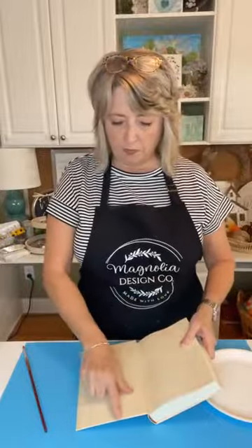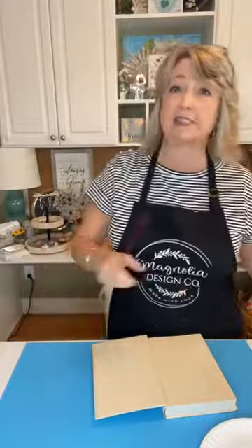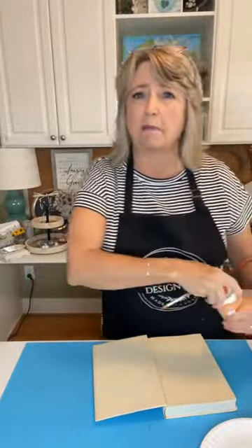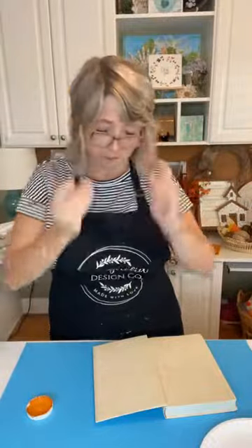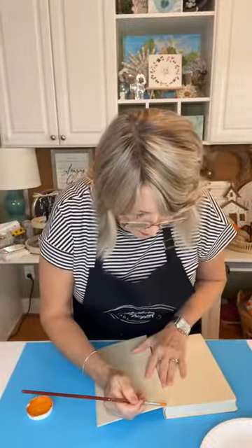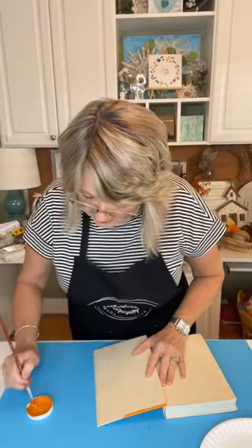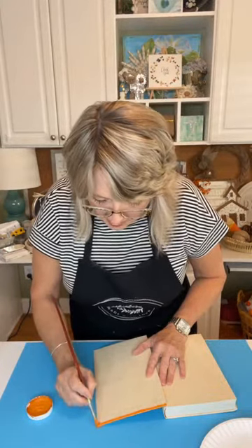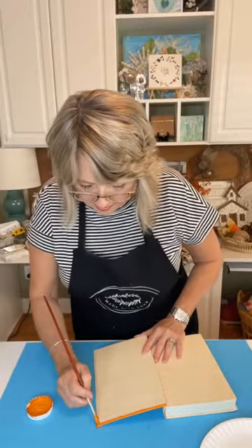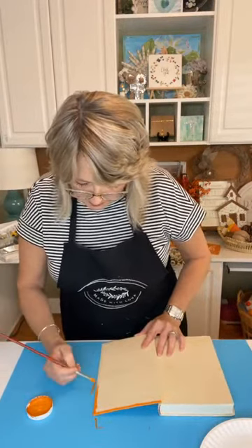The first thing we're going to do is paint the inside part of the back cover, because that will be visible when you set your pumpkin up — and these can stand alone. They can be really cute shelf sitters in a combination of three. I'm using my Pumpkin paint and a skinny brush. You just want to get that inside lip of your book covered. I didn't do this the first time and I thought it looked kind of unfinished.